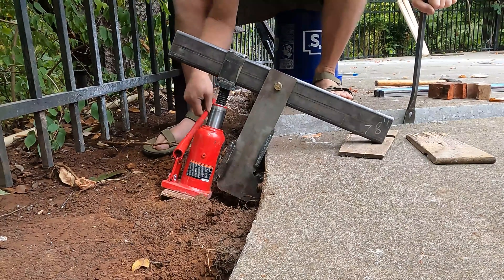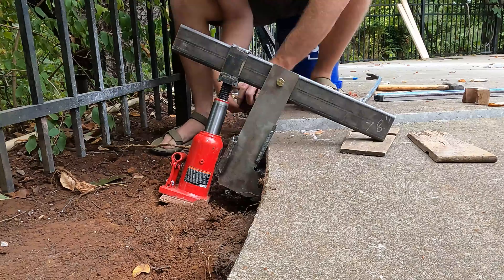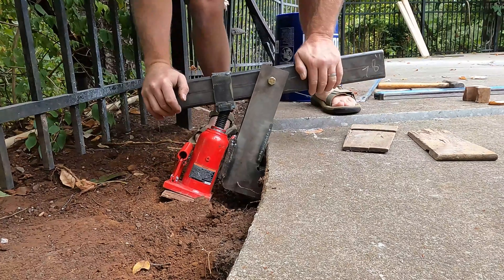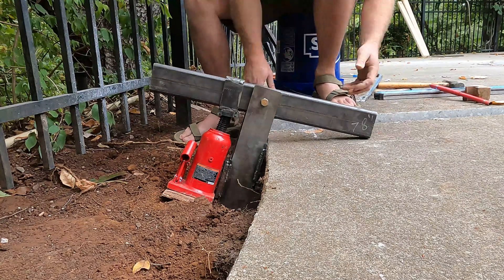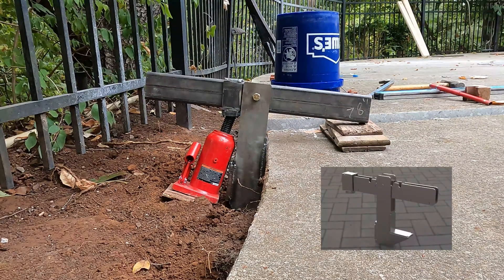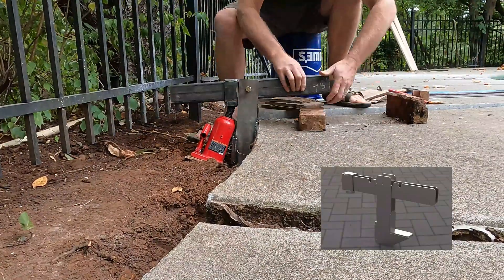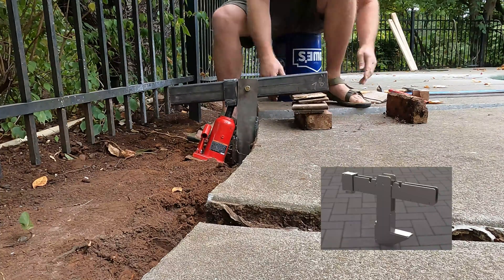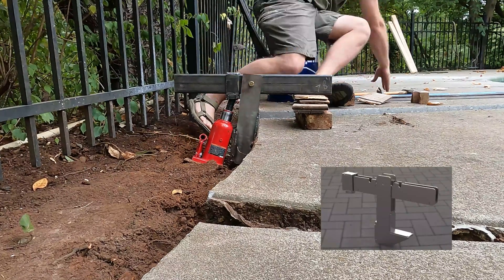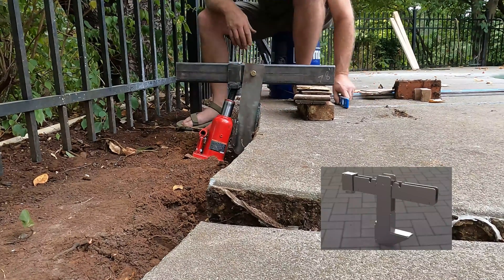I did have to take a crowbar to pry the two slab pieces apart so they move against each other cleanly. Once the jack stroke ends, you put a shim under there, lower it back down, and reposition. I also put a graphic of an updated design I may build — it's a little nicer and fixes some problems with the first one. It's a 3D CAD file, and I'll put together a montage of the design, welding, and fabricating in the garage if you'd like to see that.